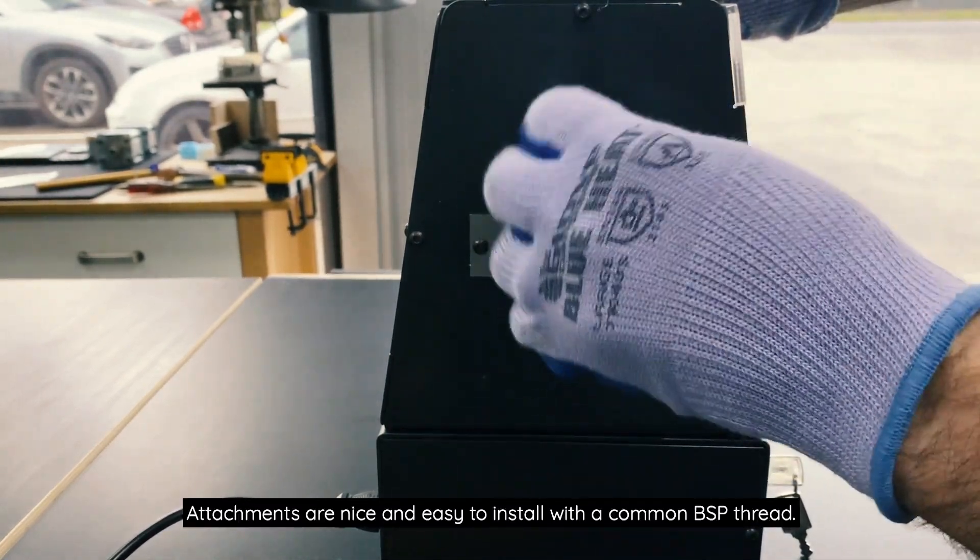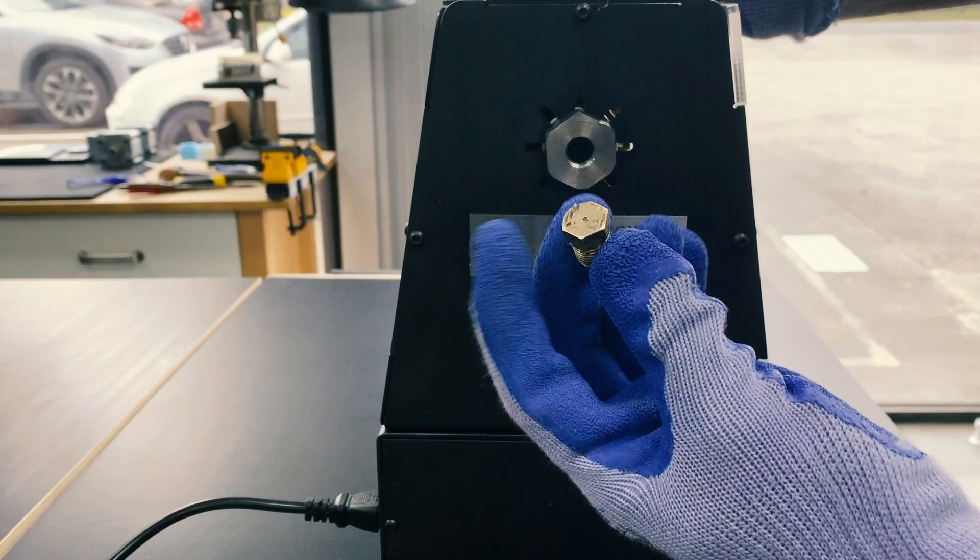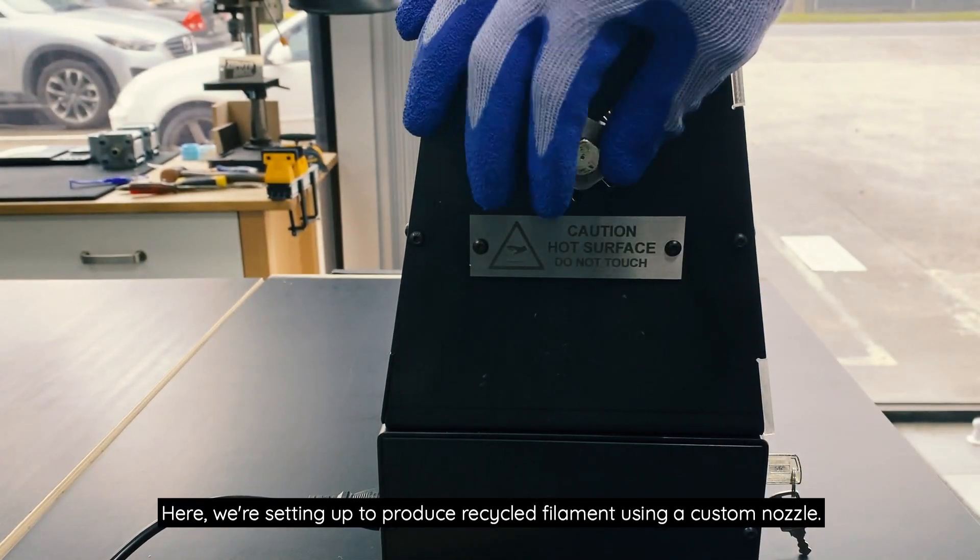Attachments are nice and easy to install with a common BSP thread. Here we're setting up to produce recycled filament using a custom nozzle.